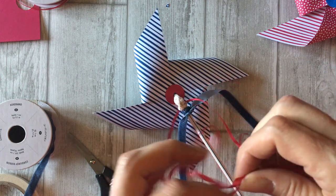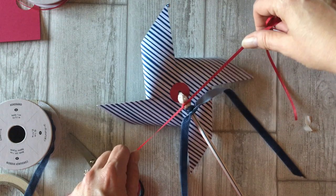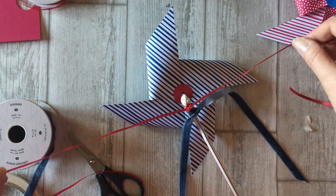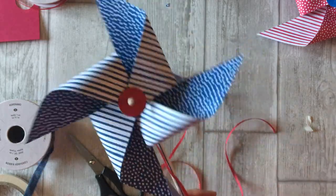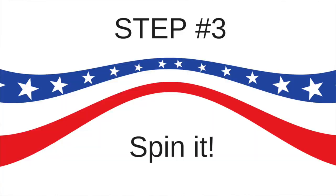My pipe cleaner has some white and red on it too, which is fun. We'll put the ribbon up on the top here and there you go — we have two pinwheels that spin! Now for the final step — my favorite step. Step number three: it's time to spin the pinwheel.